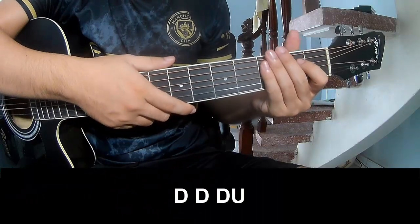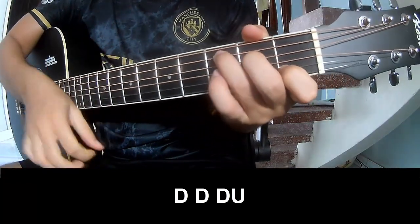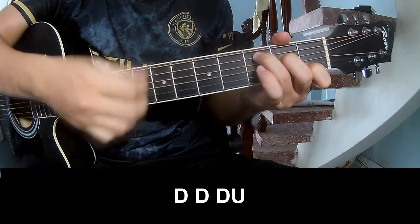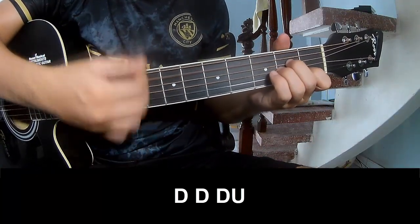The first strumming pattern — to play: T, T, T, up, up, up, T, T, T, up, T, T, up, up, T, T, up, up, T, T, up.